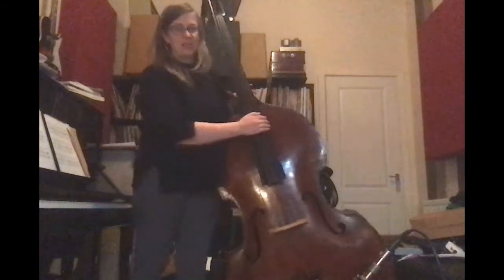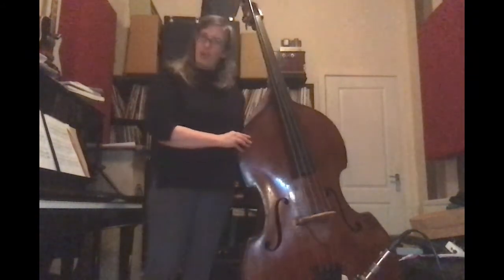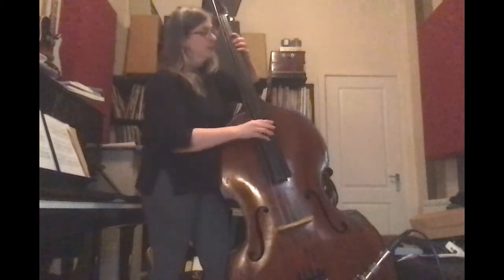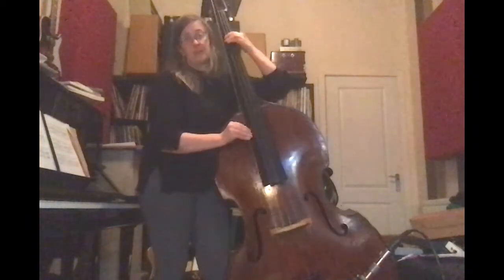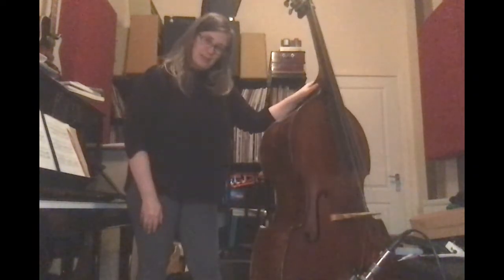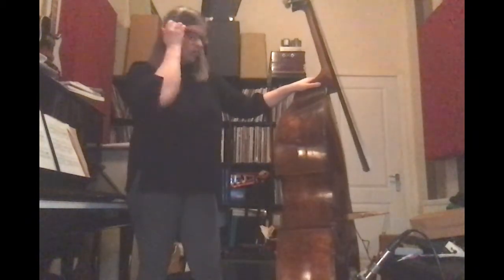So let's start here. This is my double bass and it sounds like this. We're going to talk about things that are a bit like the double bass but come in different shapes and sizes.